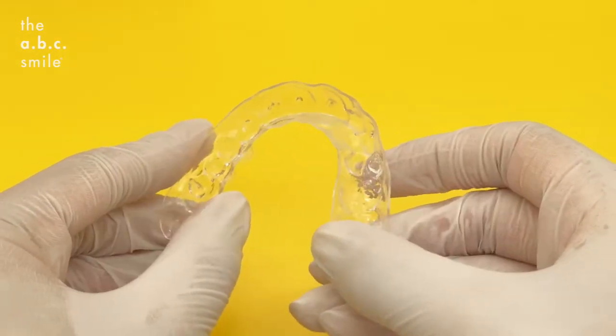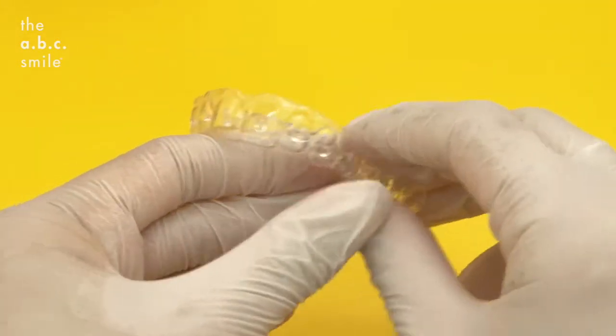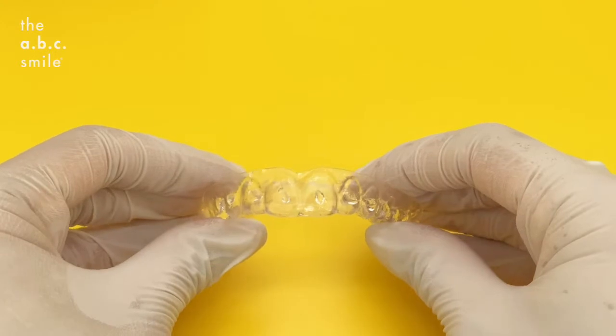Once you finish loading the gels, you can line it up with your teeth and place the tray in. In the mirror, you'll see the dot of gel spread uniformly around each tooth.